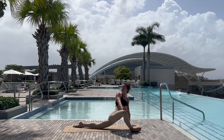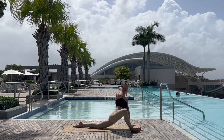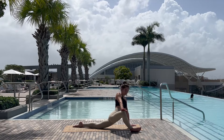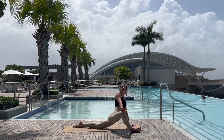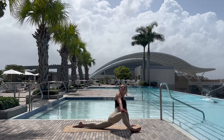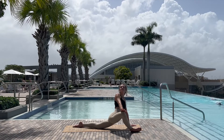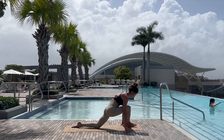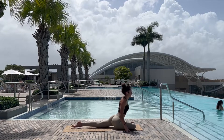Taking the knee through the hands, planting it outside the right hand, coming into lizard, using the hand gently on the knee to open up the hips a little bit more, gazing up or slightly behind, grounding through the outside edge of that right foot.